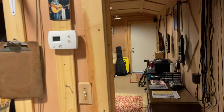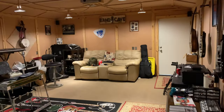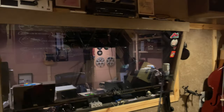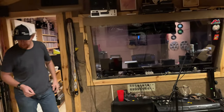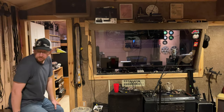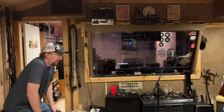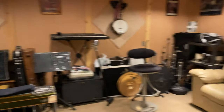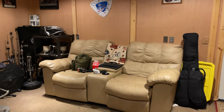The live room is in there behind the glass. It took about a year to build, and he did everything himself — the only thing he didn't do was the air conditioning. As Dirty Harry said, a man's got to know his limitations.